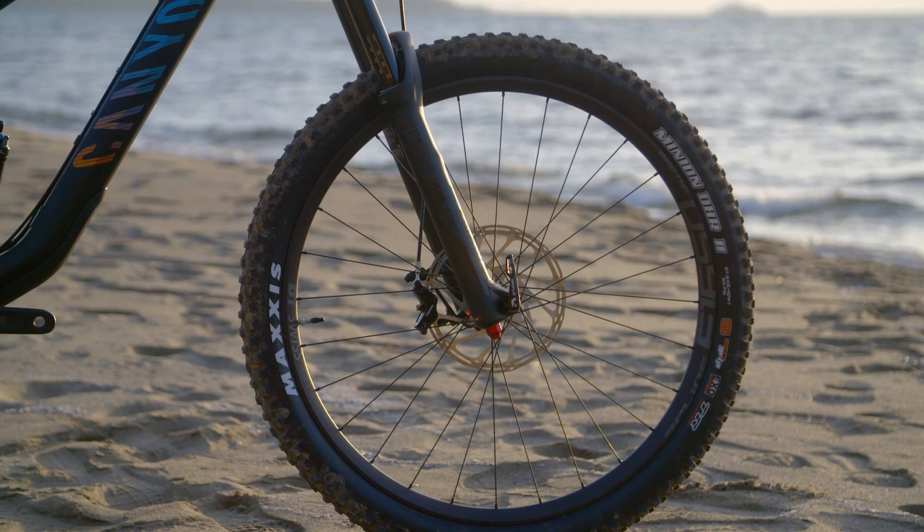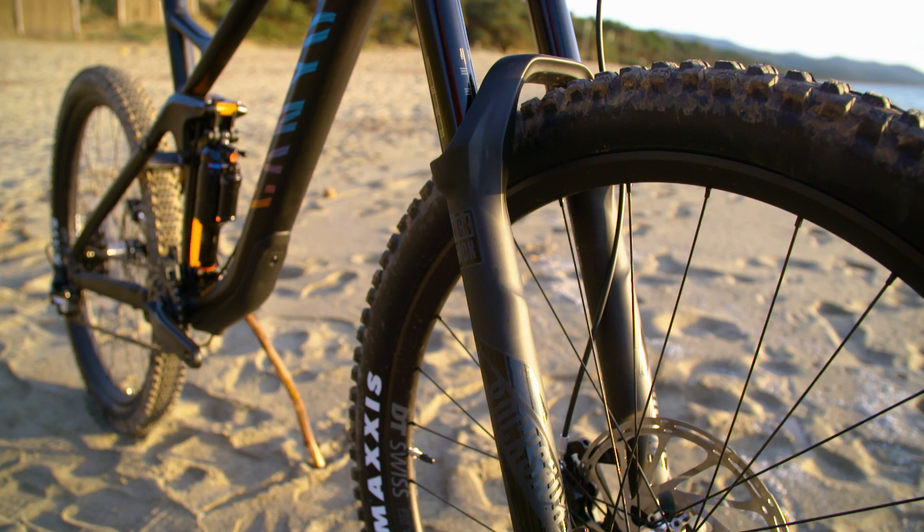As you'd expect from a direct-sale brand like Canyon, they've absolutely nailed it in terms of value. Up front you've got the Lyric RC — not the RCT3, so it doesn't have quite as much adjustment — but it has the same damper and same air spring as the top-end Lyric, so no complaints there.